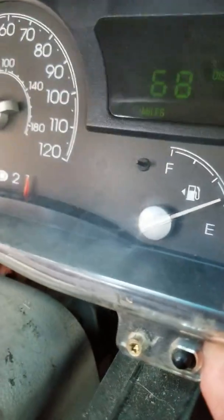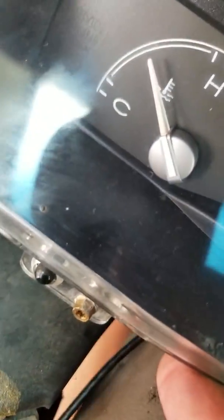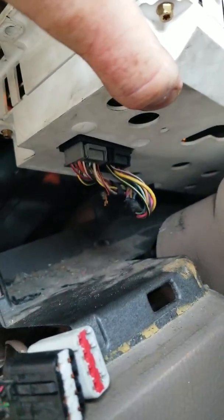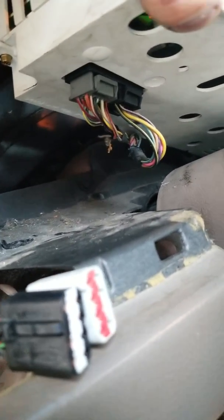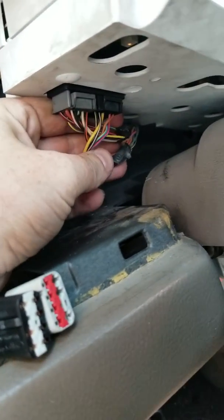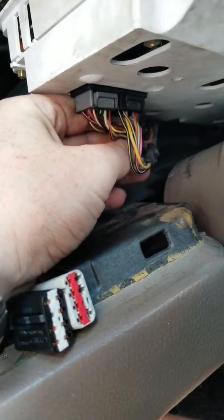Once you get it out, be careful not to flip it. You see these plugs right here — pull those out and make sure the connections are good, because the wiring can rub a hole in it on the back side, which will create a bad connection. So make sure you inspect all that wiring.